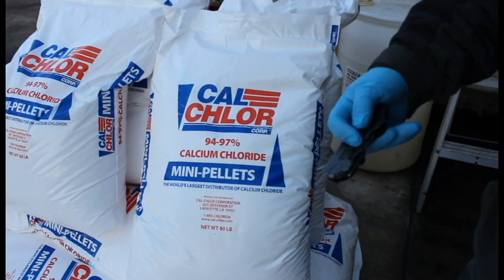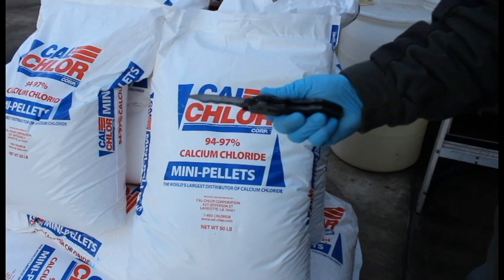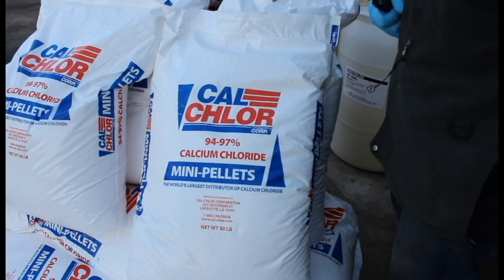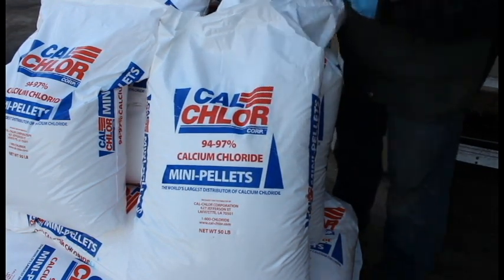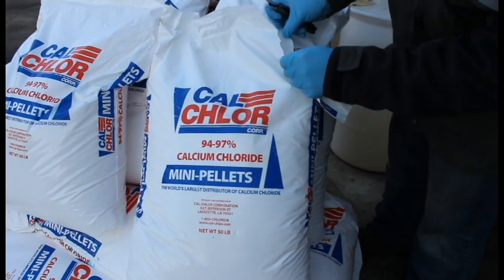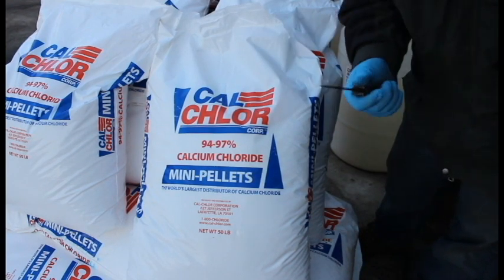Let's go ahead and get started. Just pull out your knife or razor blade, whatever you have to cut this open. Let's go ahead and make a small incision just like so. That way you always have a controlled flow of the calcium chloride going inside the tank.